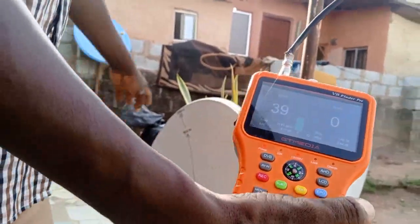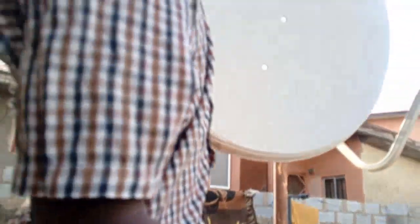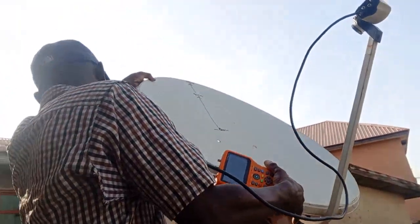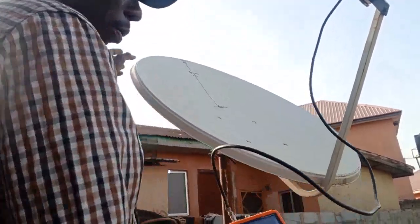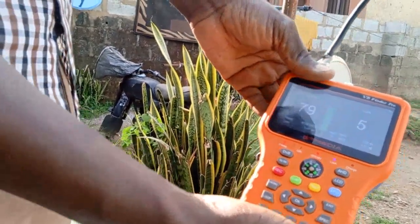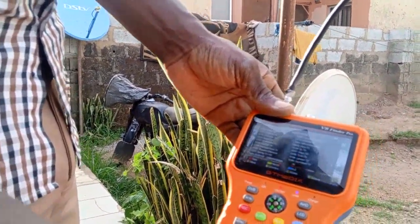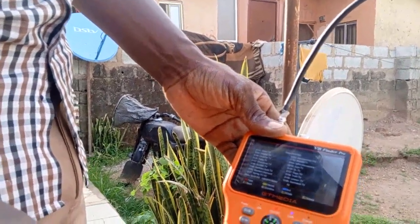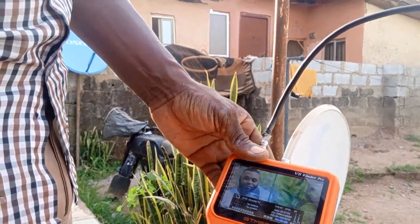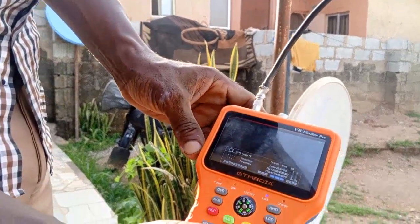We go back to our dish and place it back on — it is very heavy. Let's now check the signal strength and signal quality with the original dish back in place.